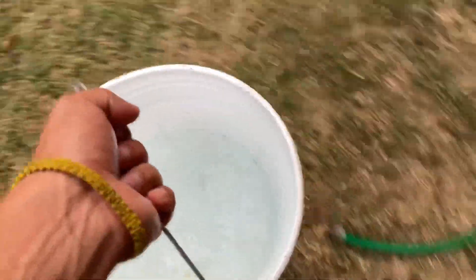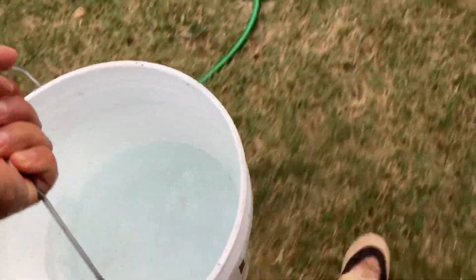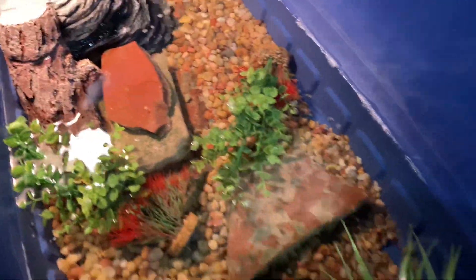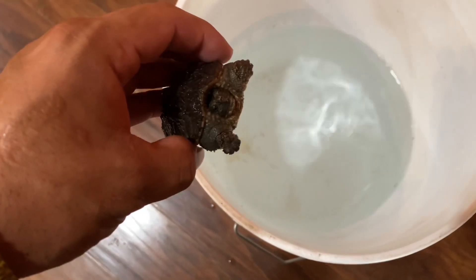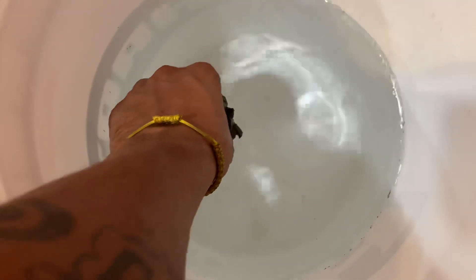Okay, we got the bucket full. Take him in here. Sometimes I lose him but he's hiding right here. I go ahead and take him inside, grab him, and put him in the bucket in the water.